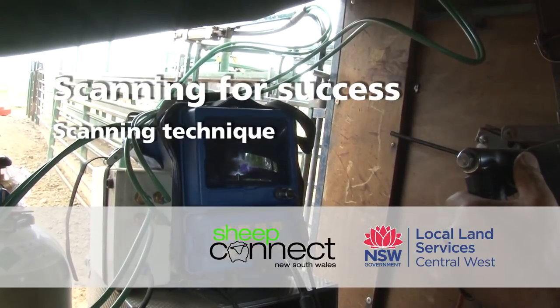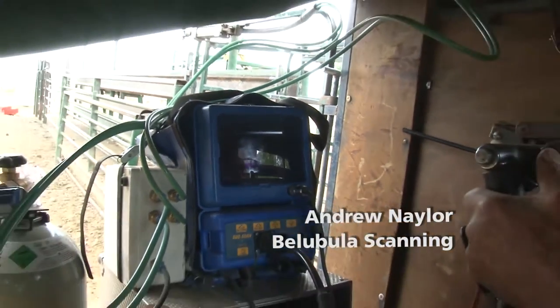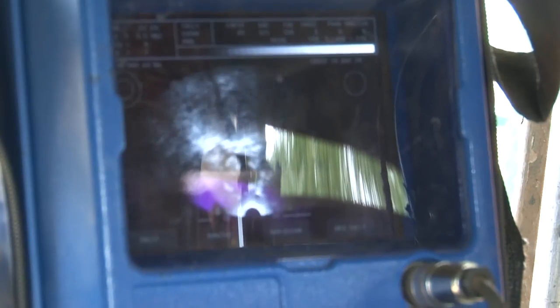The aim is to get contact on the skin of the animal so we can ultrasound. It penetrates the ear and we scan from the back to the front of the uterus and count her foetuses on the way through. This one here is a single, so we draft her as she goes down the middle.